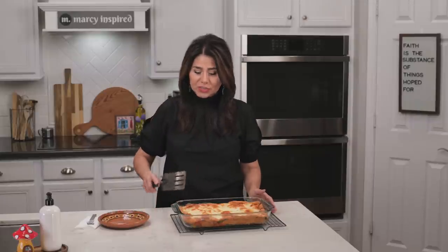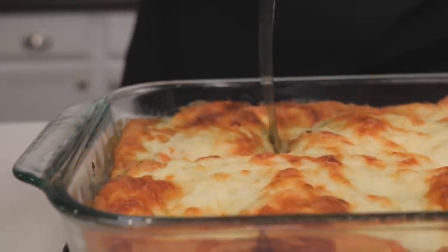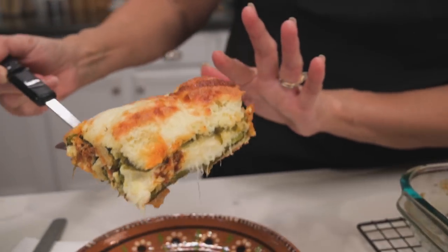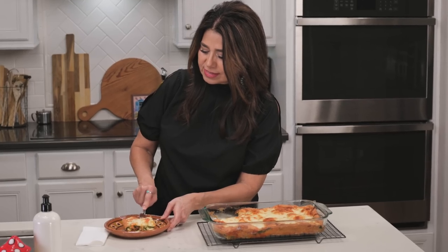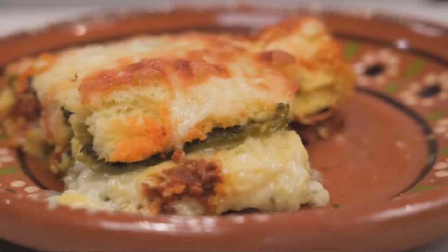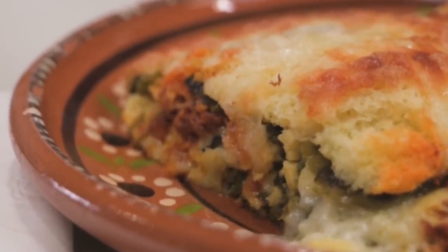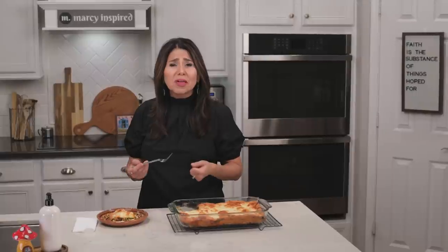I am so ready to cut into this and give it a try. This is so beautiful. This is so good. If given the choice, I will choose hatch chili every time, but this with poblano peppers is also very, very good. The chorizo gives it a nice little boost to the flavor as well. The cheese is all melted, the egg is fluffy, and it's just super delicious like a chile relleno. I think you're really going to like this recipe.